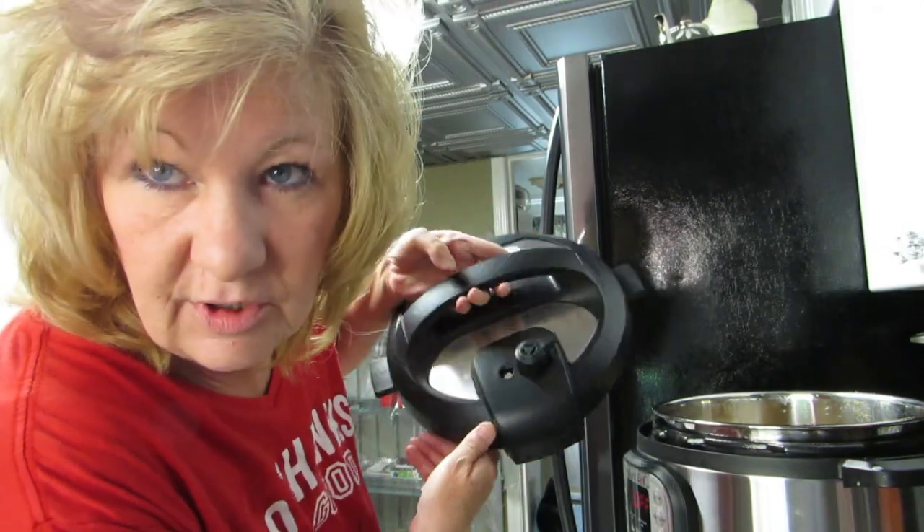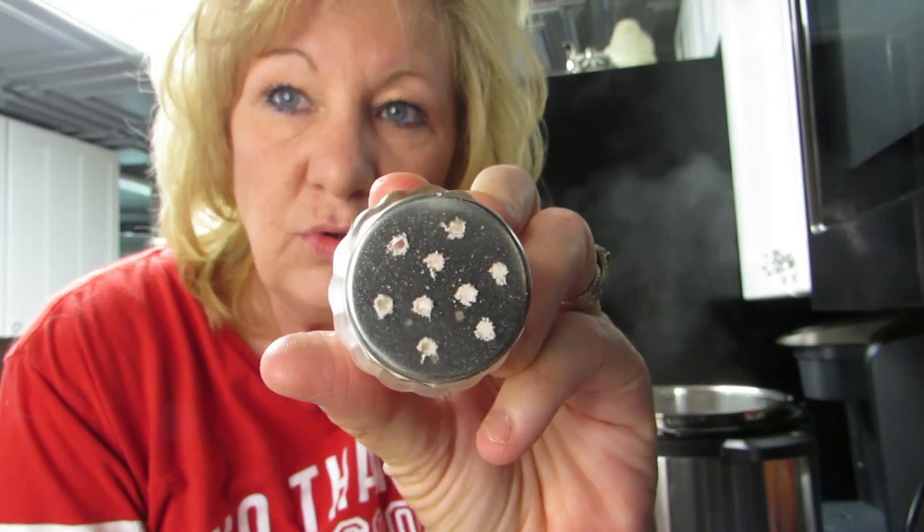You might wonder why are you outside in a cooking video with your clippers. Wait a minute, the whole thing's backwards, and of course now the little holes are clogged. This is what I'm gonna vent my instant pot with.